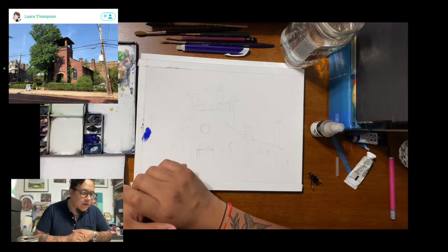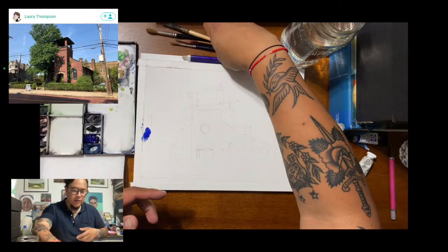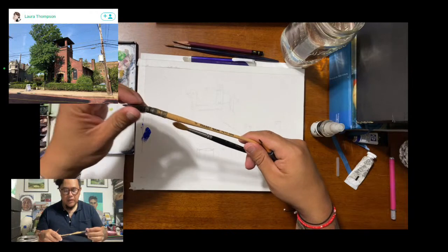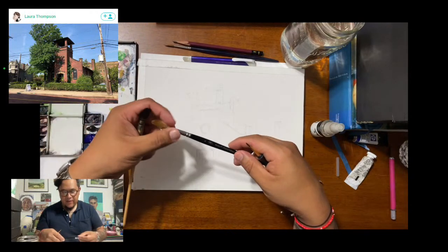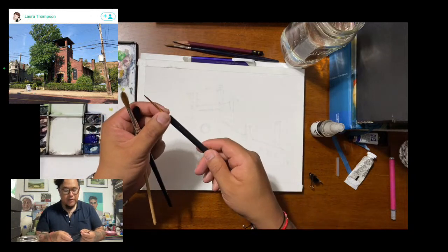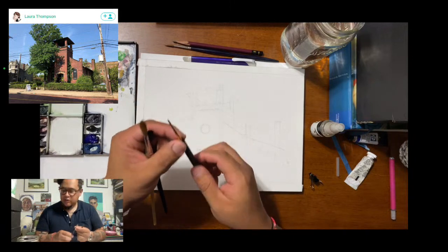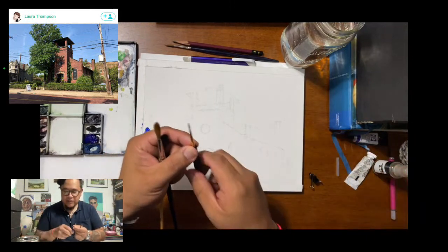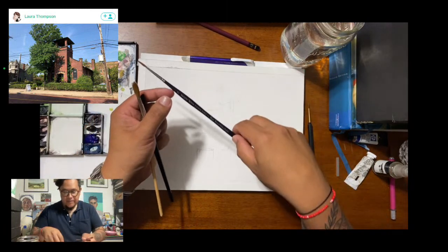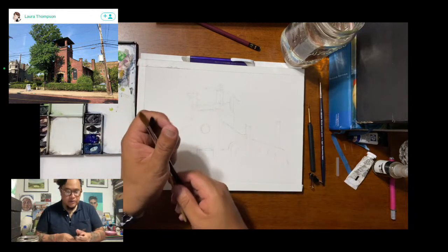Before we get started, I'll explain what kind of brushes I'm using. I have a small squirrel mop, a sable brush which is a six-round, and a smaller sable brush for details — but honestly I don't use that too much. I try not to worry about details, at least not early on. And then I have a rigger, a size 2. So let's get started.